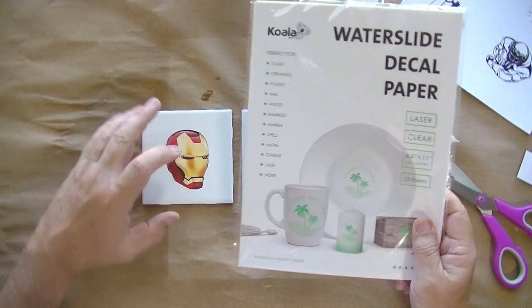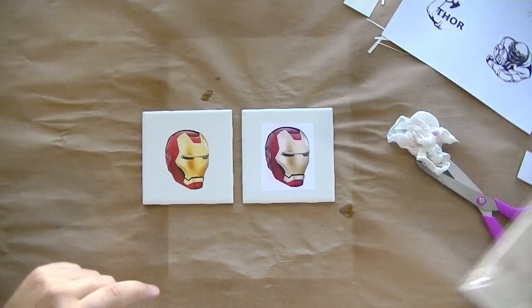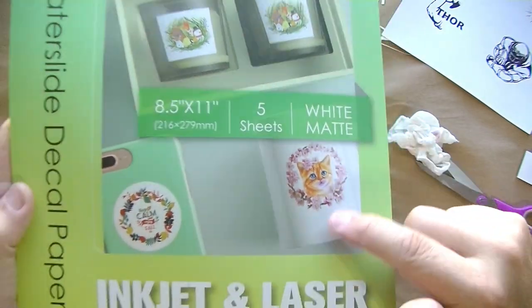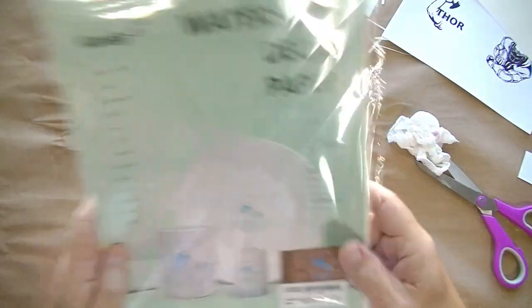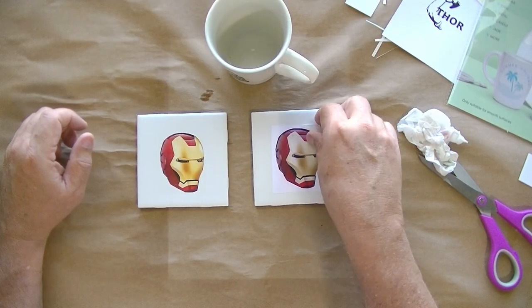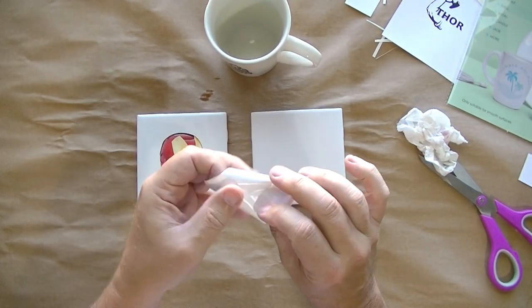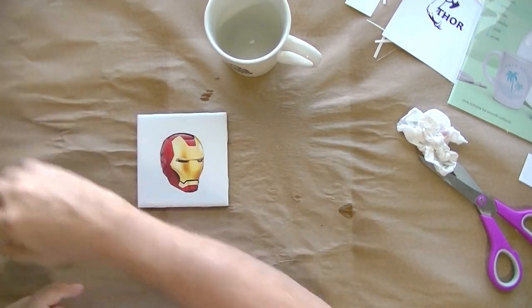So to summarize: this one here is the laser printer clear water slide decal paper by Koala. This one is the no-need-spray Koala with the white matted background. And we have the inkjet clear which you can see here - really nice. It's already starting to dry. I'll save this tile - it came off real easy and there's nothing sticky on there anyway.